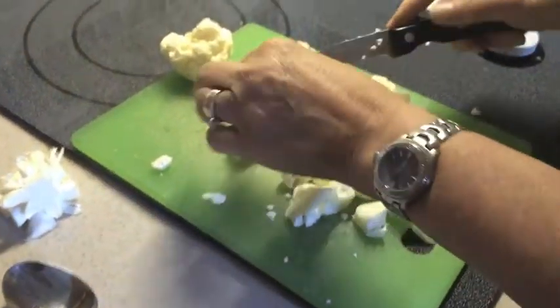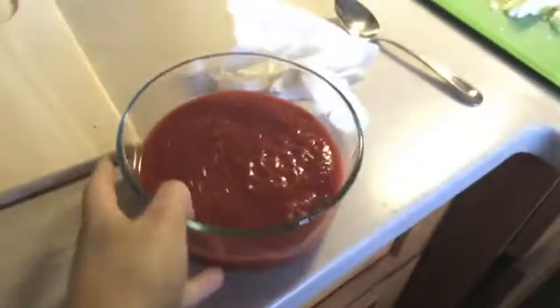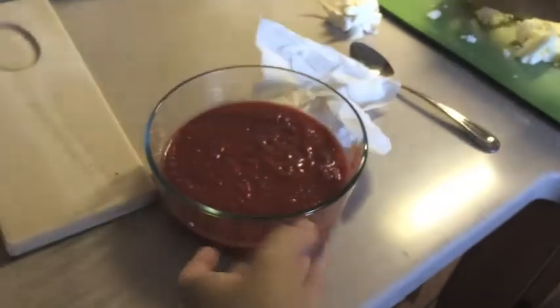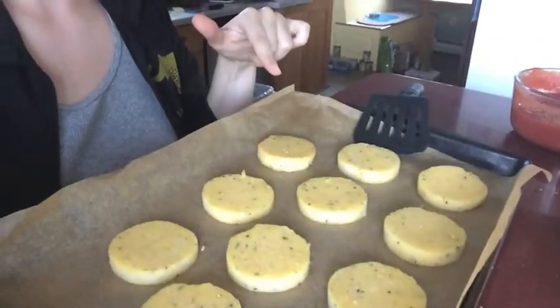Mom is adding some cauliflower to some brussels sprouts and may ask dad to add his spices. I just removed the polenta rounds from the oven after two minutes at the broil stage.